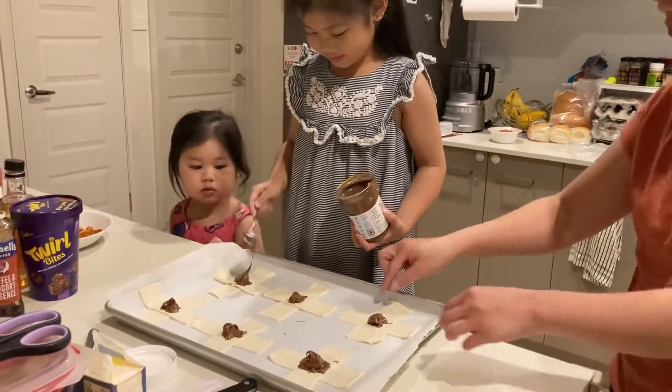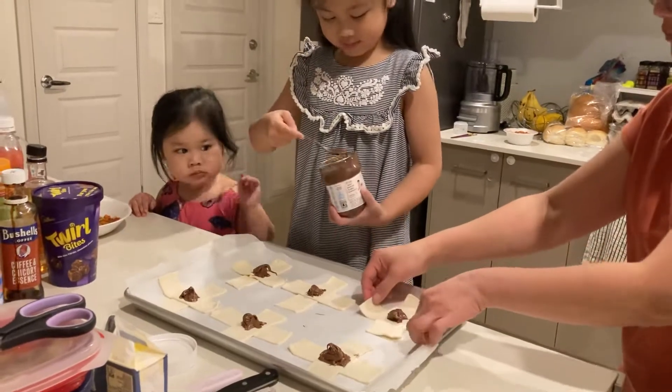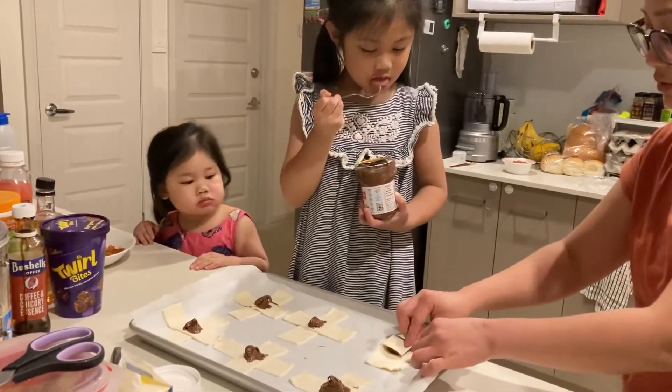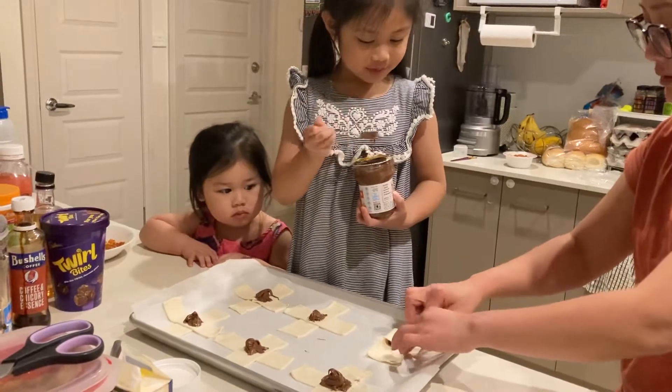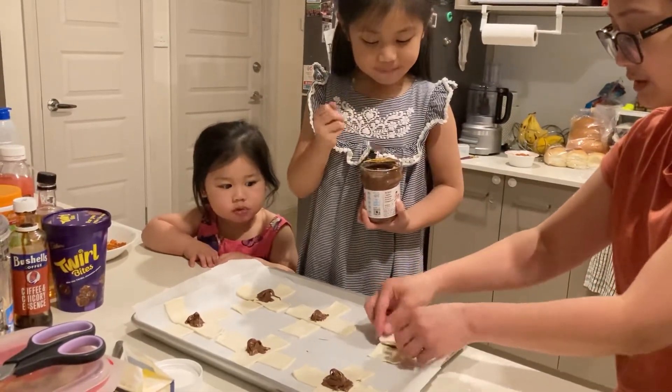And then, what you're gonna do, Bam Bam? Look, what happened? Bam Bam. That's okay. What you're gonna do — you cover it like that. You cover it like that. You cover it like that.